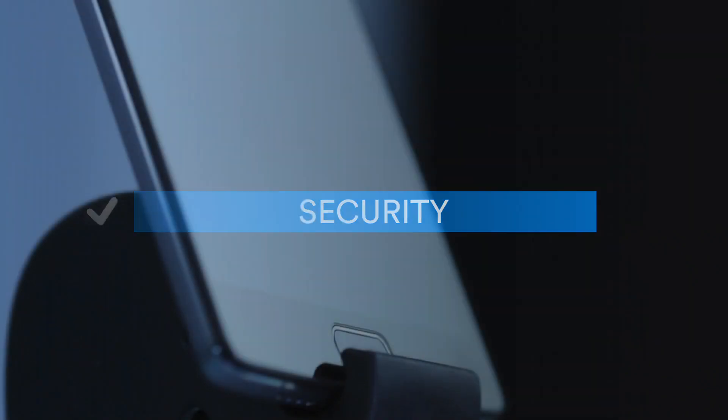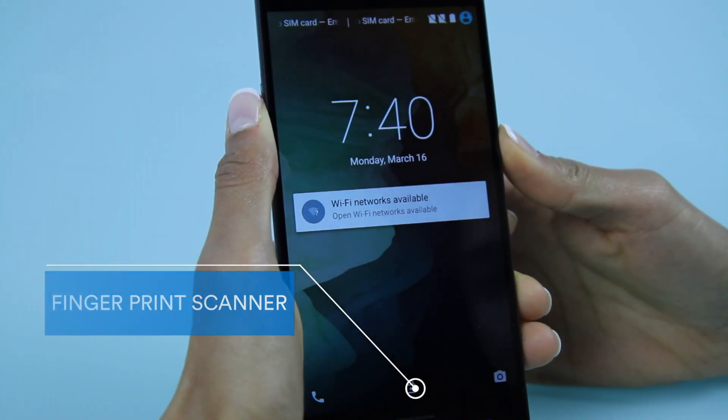Security: This smartphone also has a fingerprint scanner built into the home button for additional security.